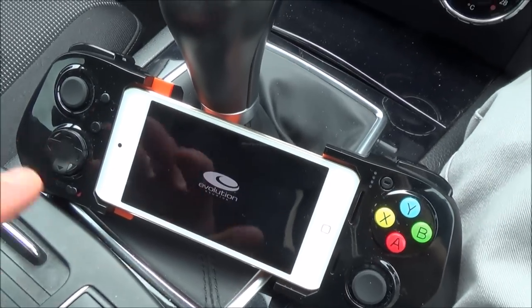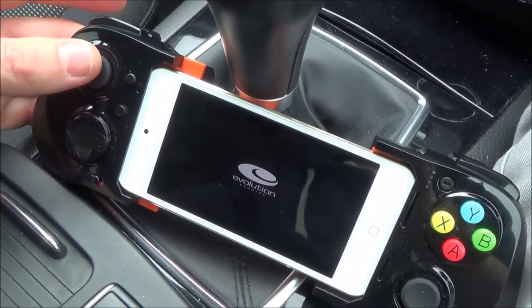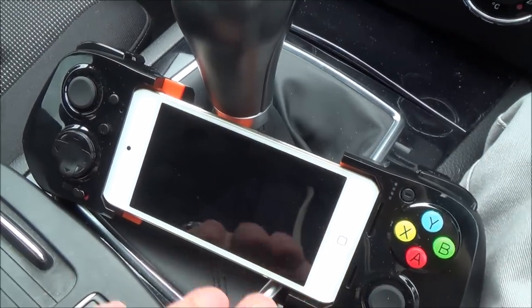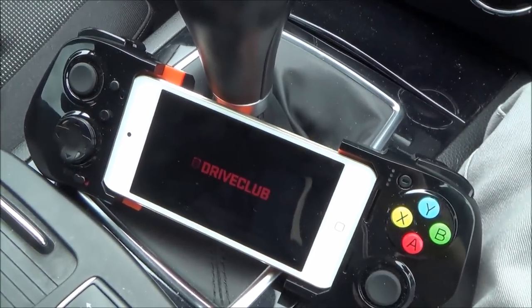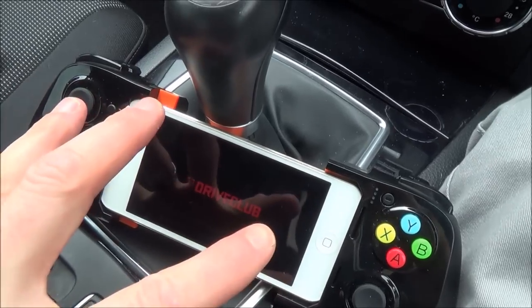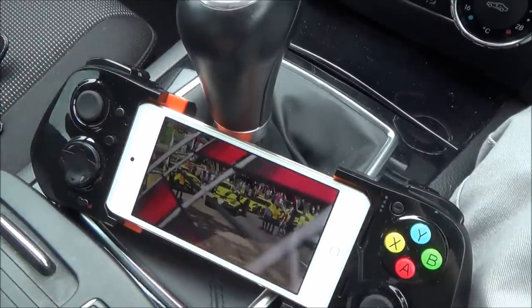While that's loading up, I'll just tell you a little bit about these. With these MFI controllers, as far as I know, none of them come with the L3 and R3 clicking. And that isn't just these controllers — the PS Vita as well doesn't come with the R3 and L3 pushing ones, so you've got to use the touch screen at the back.